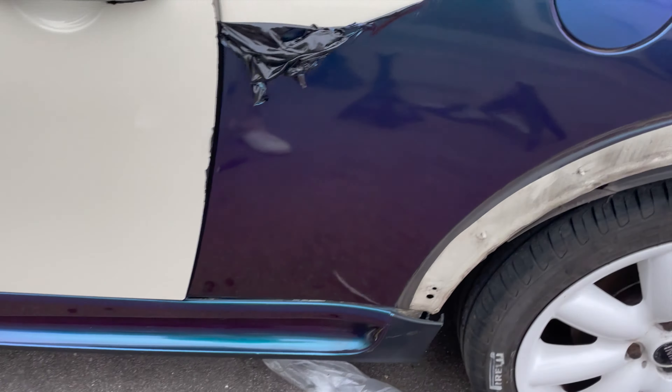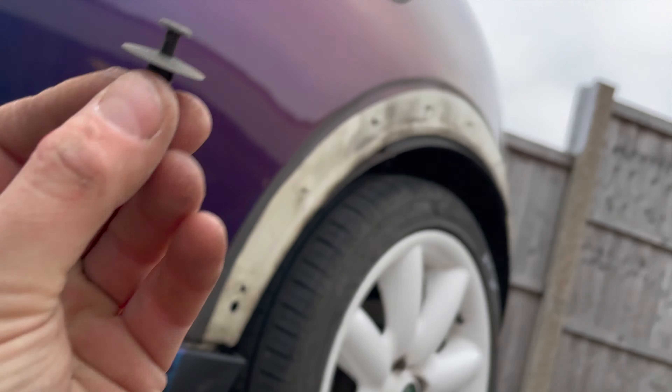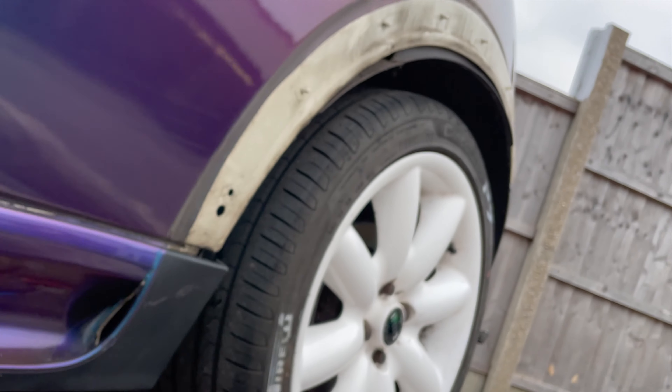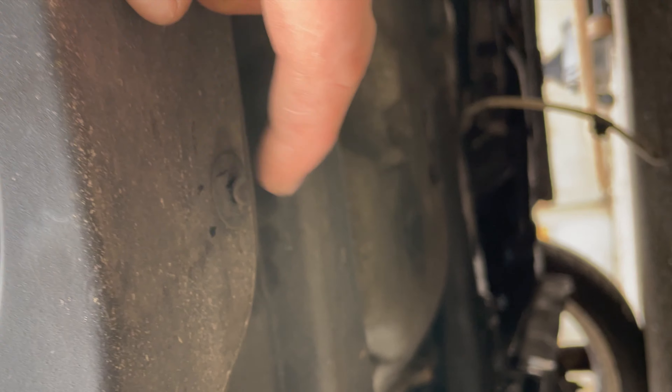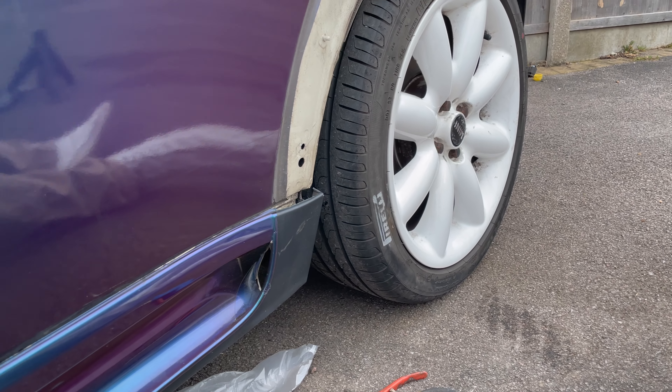When it comes to the R53 aero side skirts, you don't have to take the arches off. You've got a number of push-pin clips across the bottom on the underside, and you can actually do this with the car on the floor — it doesn't have to be jacked up. All you've got to do is get a trim removal tool and pop that center of the clip out. I'm just working my way along the side skirts to get those off.